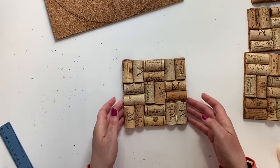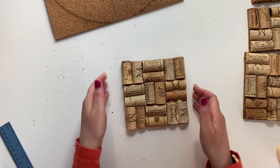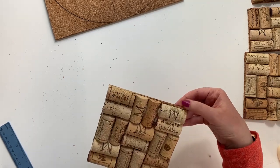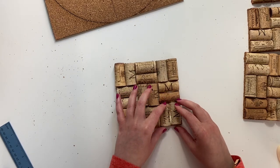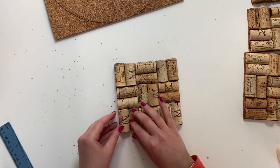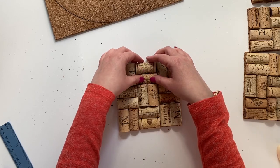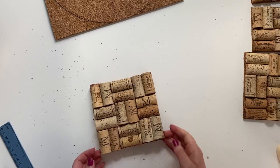As you're placing them, you might realize that maybe your board is a little bit too long. If that happens to you — let's say you've got some extra poking out — you can either wait for it to dry and then cut off that extra bit, or you can space out your corks just a little bit more so that your edges are nice and filled in. One of the great things about using wood glue is that it's pliable for quite some time, so you can go back in and wiggle things around.